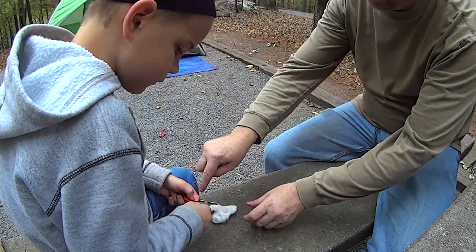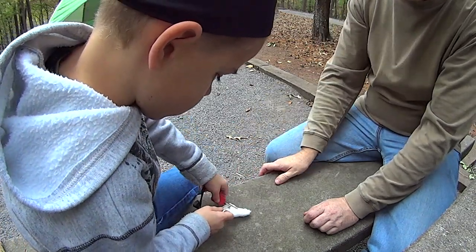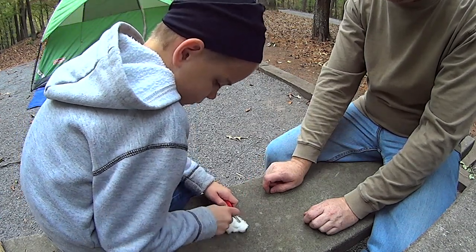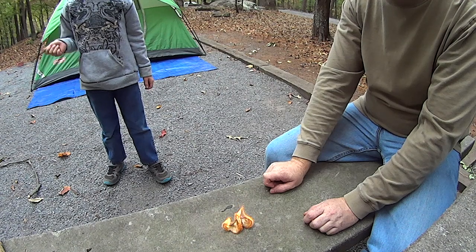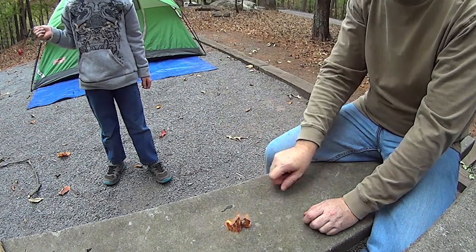How about you point this down a little bit more? Like that. Point it down. Now do it. You want to use the edge — that sharp edge. There you go. Woo! Look at that. You started a fire! It would be a forest fire if it was over there, but right here it's perfectly safe.